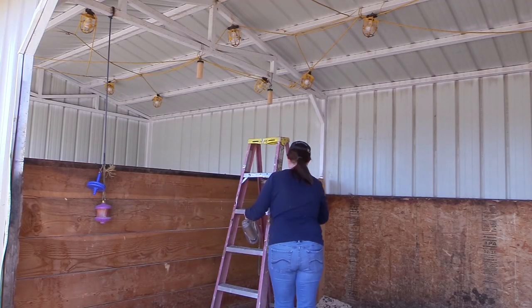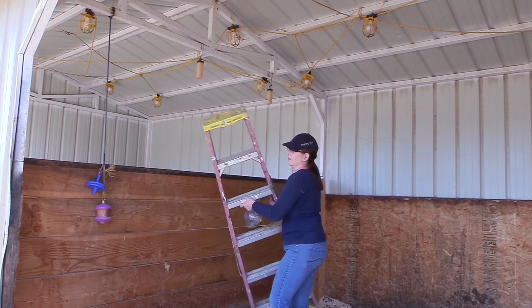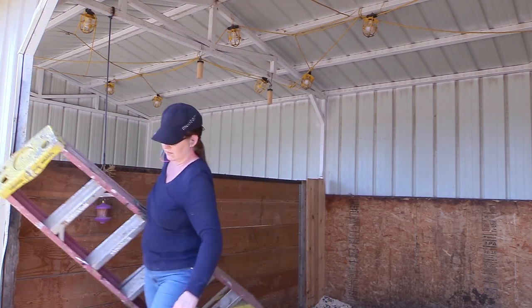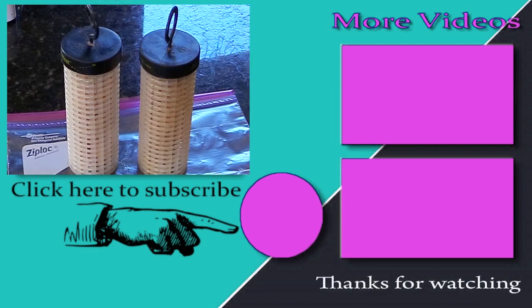I really like having different options to help keep the fly population down at my barn. Hopefully this will be helpful for you too. Thanks so much for taking time out of your day to watch this video. Be sure to subscribe to my channel and watch all my other horse-related and DIY projects so you can be a Budget Equestrian too. Thanks for watching and I'll see you in the next video!